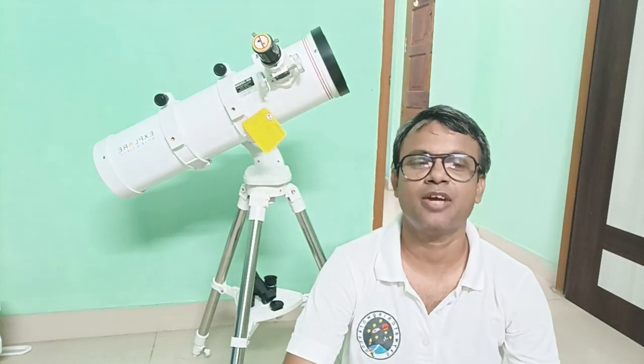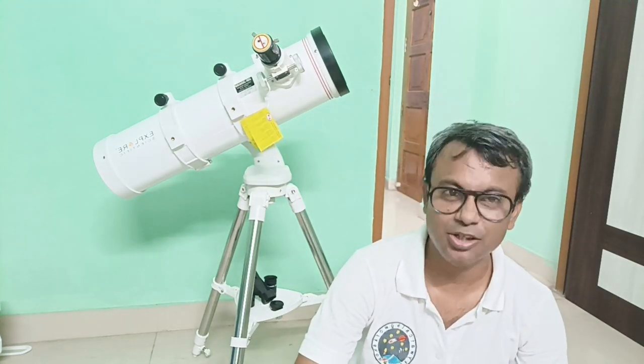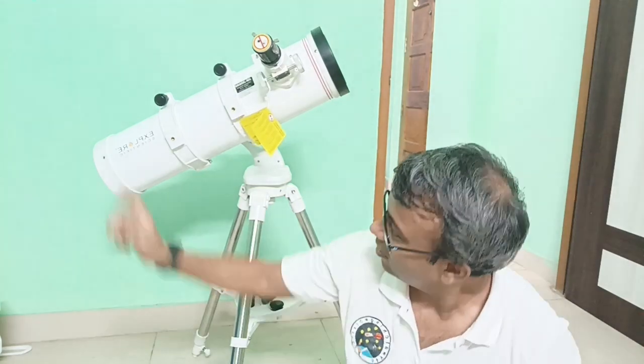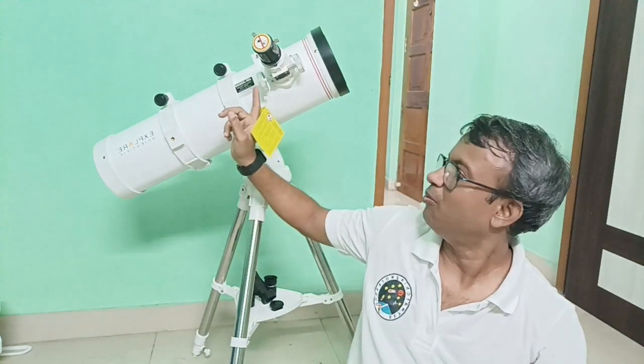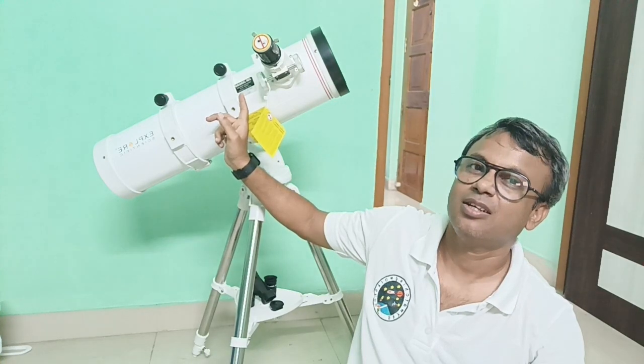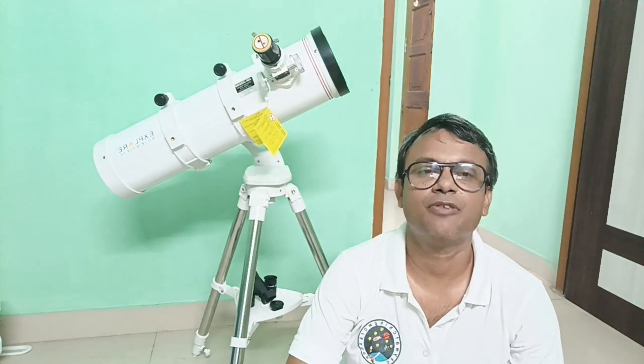Hi again, this is Shuman from Skywatching Workshop. Today I will introduce a new telescope — let's explore a scientific 130mm telescope, that means it's a five-inch telescope.